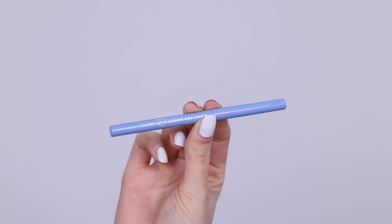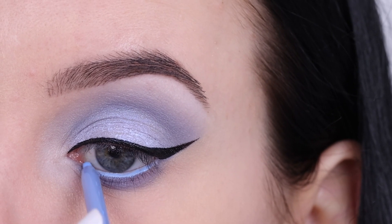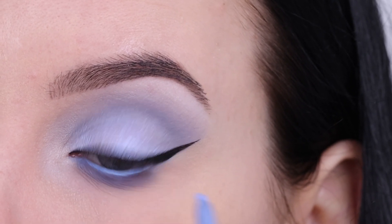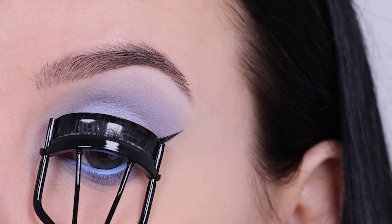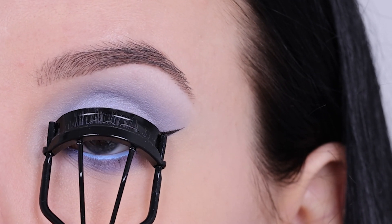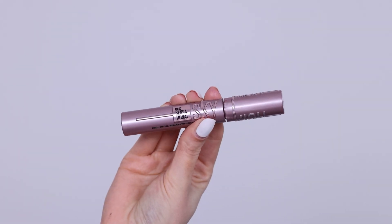Then I went in with the Colourpop Creme Gel Liner Pencil in a really soft blue color — I will link the name in the description bar. You can also use a nude pencil or a white pencil, which will look super pretty as well. Then I curled my lashes.